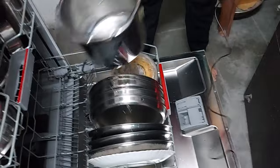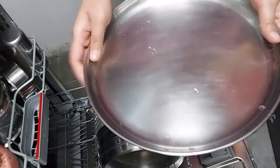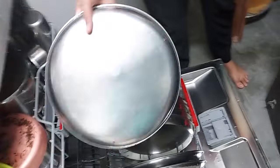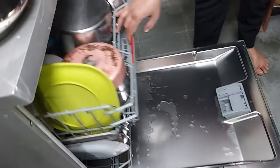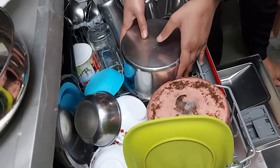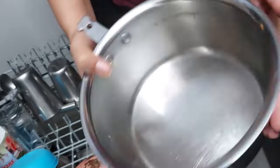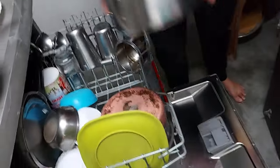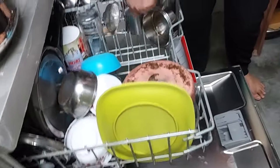Now we'll see the cooker — see the steel plate — it's been cleaned very nicely and is shining. Now I will check the upper rack. See the saucepan — you can see how nicely it has been cleaned. Now the glass — you can see.